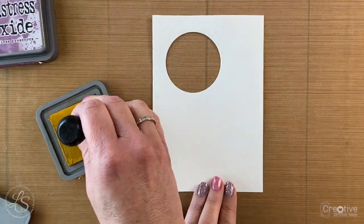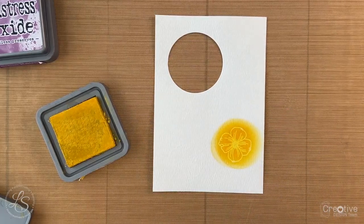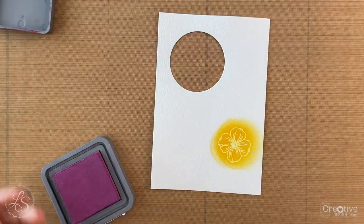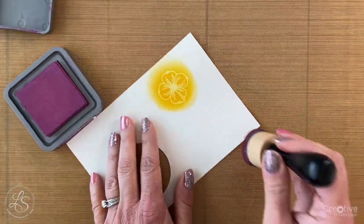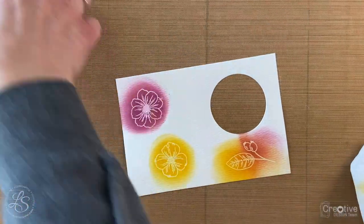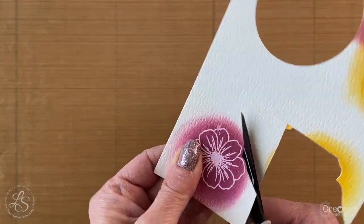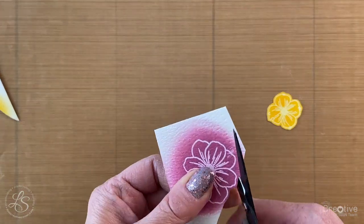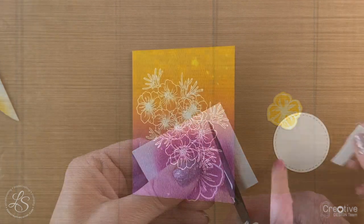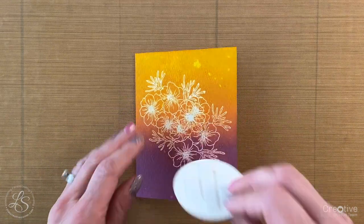I used the same two colors — Mustard Seed yellow and Seedless Preserves purple — to create the emboss resist look for these flowers. I went over each flower with the foam tool to create a nice yellow flower and a purple flower, and on the leaves I combined them for a little blend. After inking, I wiped each image with a clean dry paper towel to remove as much ink as possible from the embossed areas. Then I cut out each of the flowers and leaves with my micro-tip scissors.